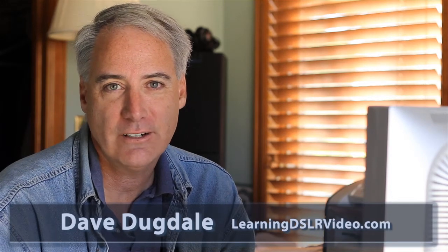Hello everybody, this is Dave Dugdale from learningDSLRVideo.com. I want to buy a new graphics card for my desktop computer to make Adobe Premiere Pro CS5 transcode and render quickly in real time so I can edit easily.